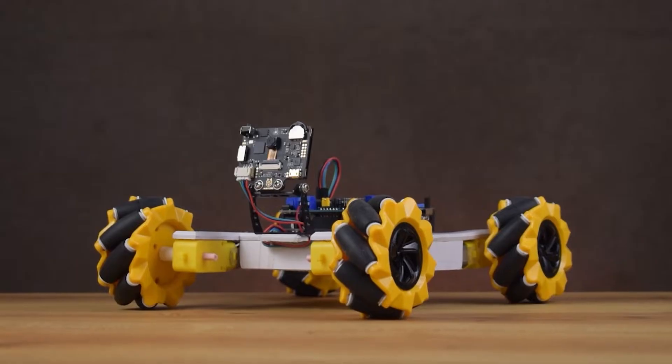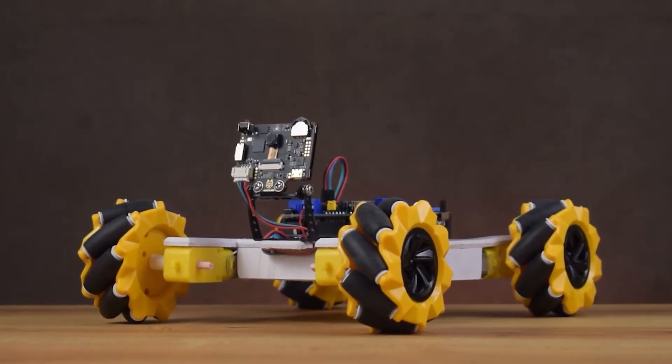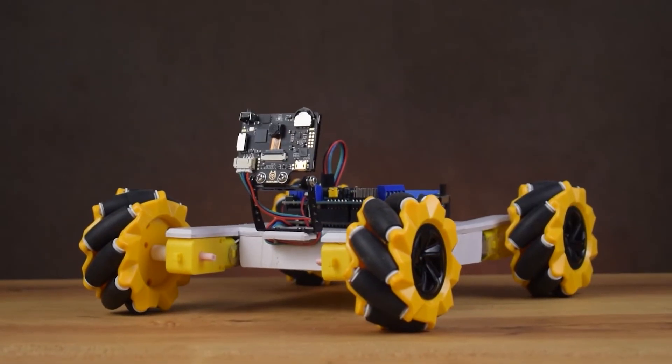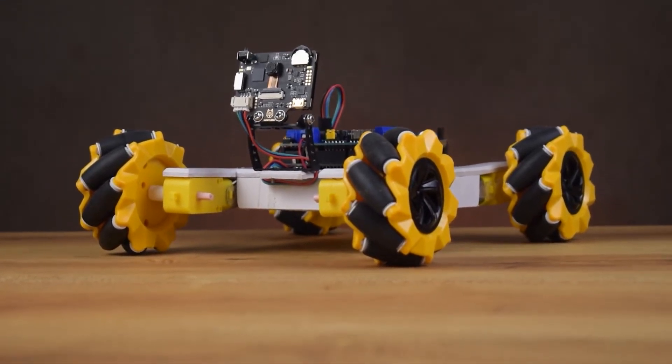Hey, what's up guys! This is Rishal here, and today in this video I am going to make a face tracking robot using Arduino and HuskyLens. HuskyLens is an AI vision sensor — I will talk about it further in the video, so let's begin.